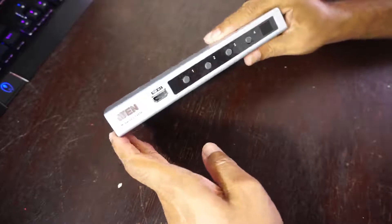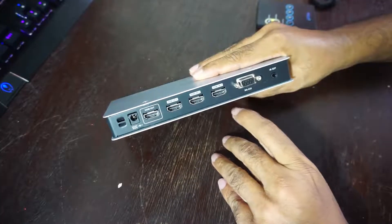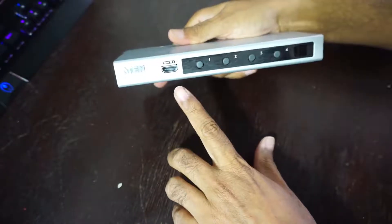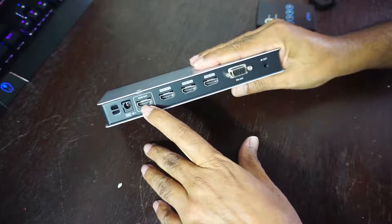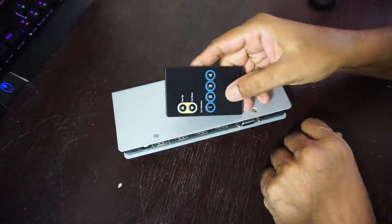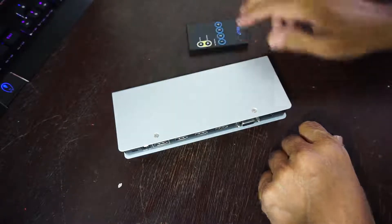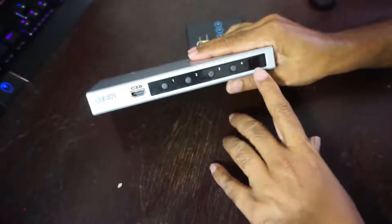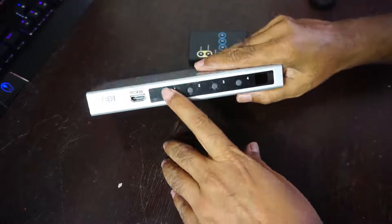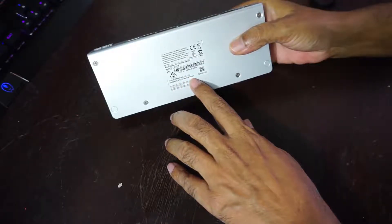This is the A10 HDMI switcher I was talking about. There are four HDMI inputs — one, two, three, and four. The HDMI output is here. This is the socket for the 5-volt supply connector, and we have a remote. You press one, two, three, or four for whichever channel you want to watch. This is the remote sensor. You can either use the remote or switch channels by pressing any of the four buttons on the unit. On the back you can see it's designed in Taiwan and Canada.